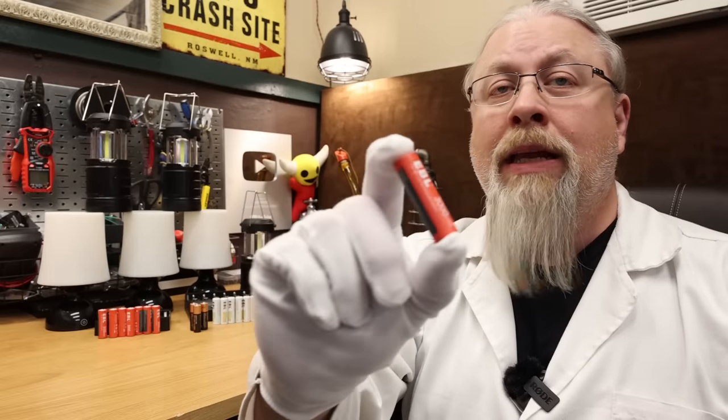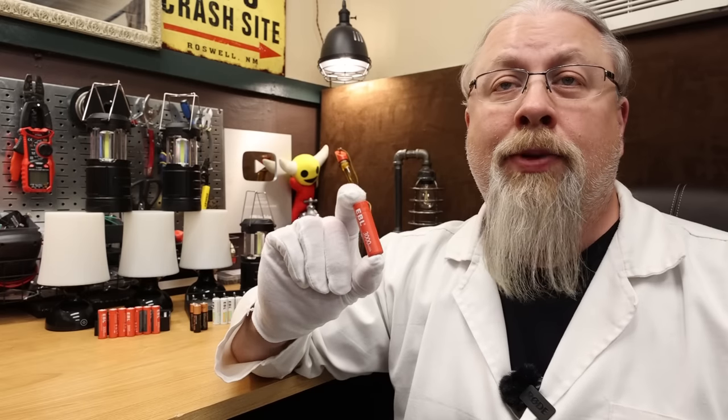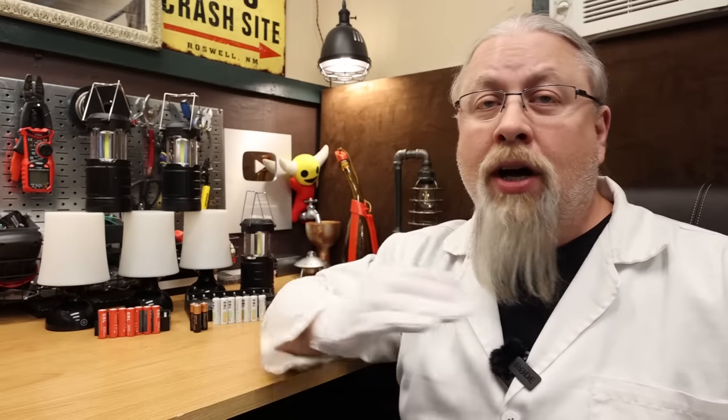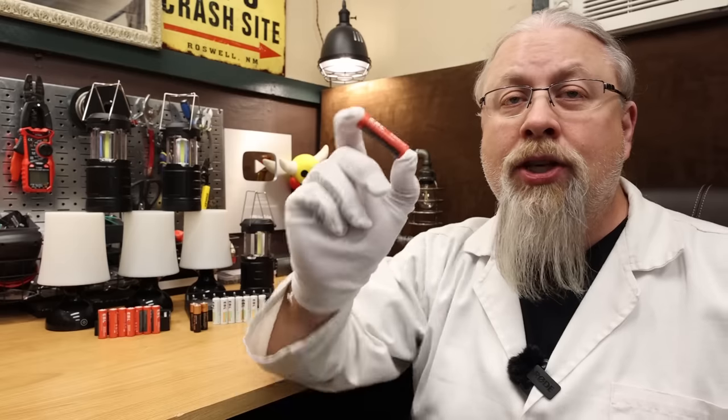It just so happens that these EBL lithium batteries are the same brand as the NiMH or nickel metal hydride rechargeables that I typically buy for basic use around the house, and I happened to need another eight-pack of those. Since I needed some NiMH rechargeables I went ahead and also grabbed an eight-pack of the EBL lithium rechargeables. I also bought two sets of AA-powered lights and a couple of new time-lapse clocks for the lab. This video is not sponsored in any way — I was not contacted by any of these brands, nor was I paid anything. I bought these batteries, lights, chargers, and testing equipment all with my own money. I made this video simply because I was curious if AA lithium rechargeable batteries are really any good.